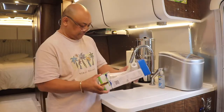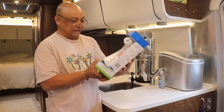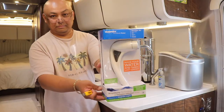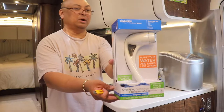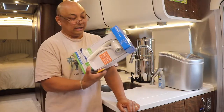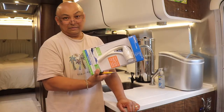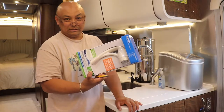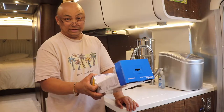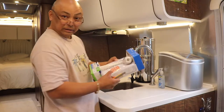I went to Walmart today and picked up an Oxygenetics shower head. I think it was $40. We are going to try it out and see if the water pressure is actually improved. If not, we go back to the original Delta shower head that I still have here in Wanda. So I'm going to open this up and install it.